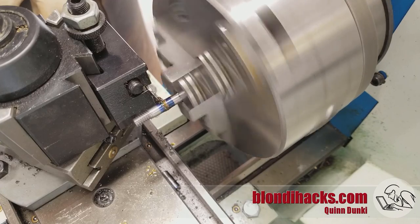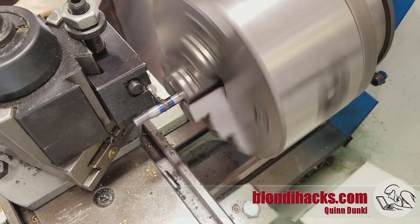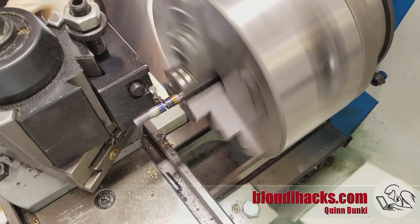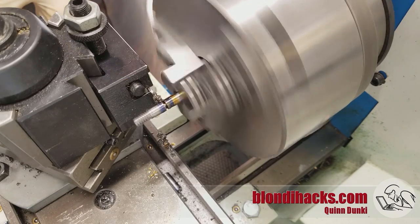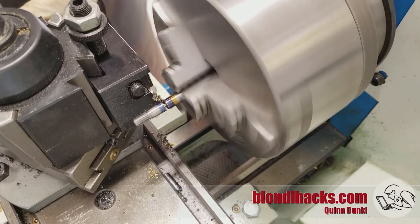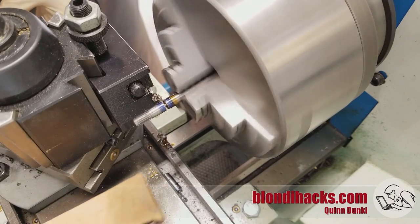Then we part the stud off to length. The shoulder area is what gets pressed into the steel plate and also what the mating surfaces ride on, which will all make more sense once we see how these go together. After parting them off, I flip them around and face the ends.